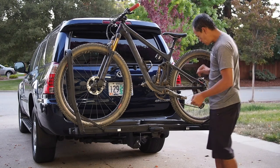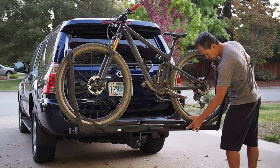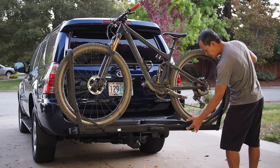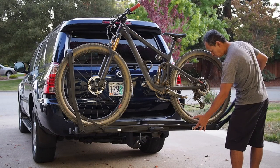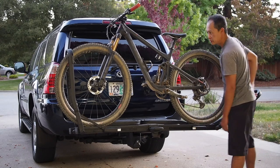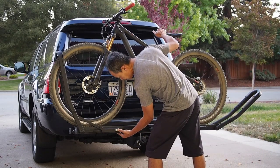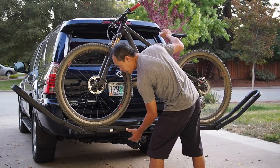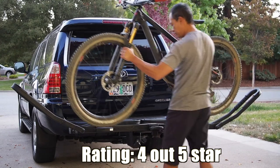Let's try taking it off just to see ease of use. Press the button — I like the action on the buttons. You don't have to unweight it; they seem to have good geometry in there. It is quite easy. I'm able to just push the arm with one hand while holding the bike with the other. That's kind of convenient.